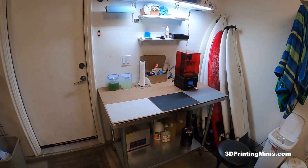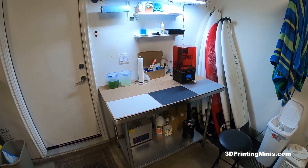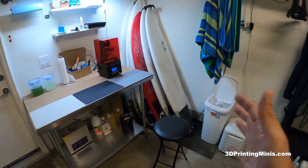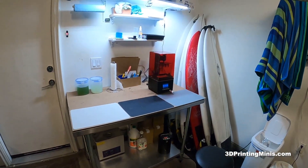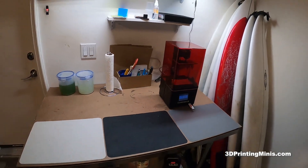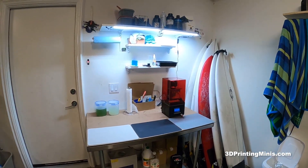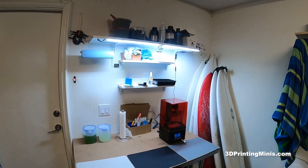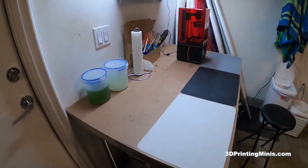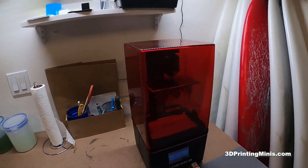My whole setup — not counting the printer and maybe the ultrasonic cleaner — is just a couple two or three hundred bucks for everything you're looking at. In this tiny, tiny corner it gives the ability to print tons and tons of prints. It's outside of my house, so the fumes go out in the garage. Being six months into 3D printing and three months into resin printing, I think this is the most cost-effective setup I could come up with. I use it on a regular basis and it's done really well for me.